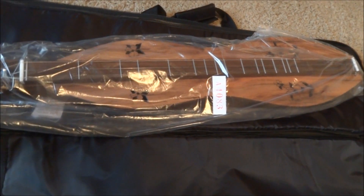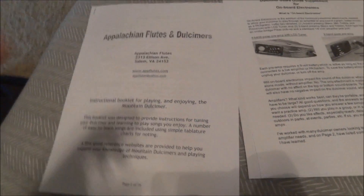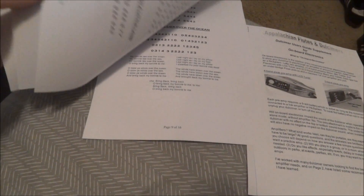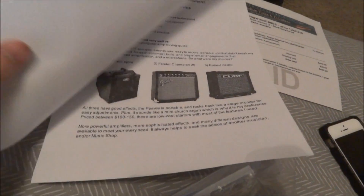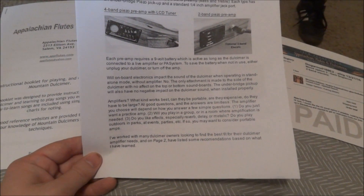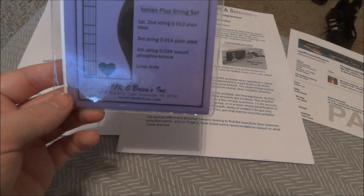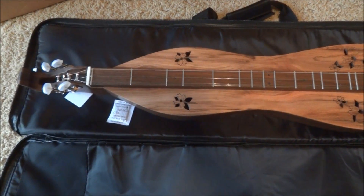Jack also included an instructional booklet with tabs, different songs, and resources to get started. There are instructions for the EQ — the electric-acoustic aspect of it — just to help you get started. There's also another pack of strings, so we're covered there too.